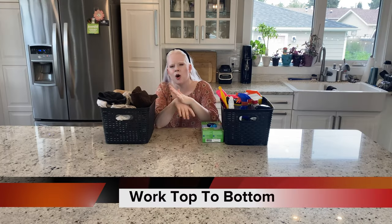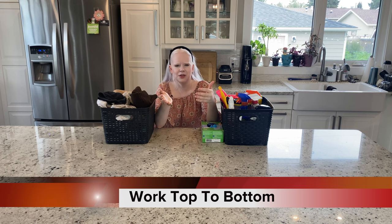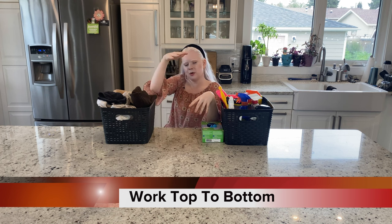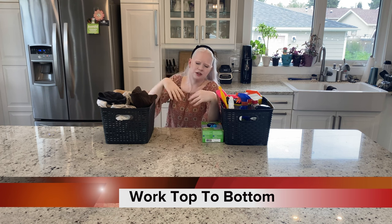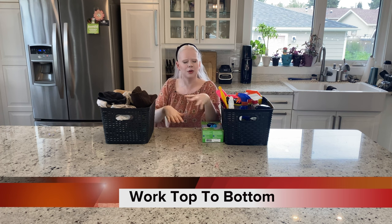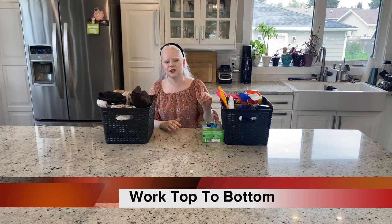My next tip is always work top to bottom, especially if you can't see small details like dust, crumbs, etc. When you're wiping something, oftentimes the dirt is going to fall down. So if you're cleaning the top of the bookshelf, the dust is probably going to fall onto the floor or onto a lower surface. If you work from top to bottom, you only have to clean once.